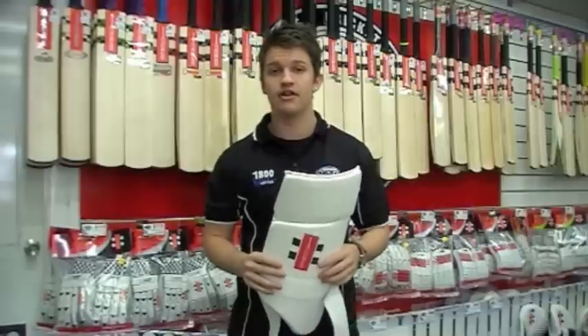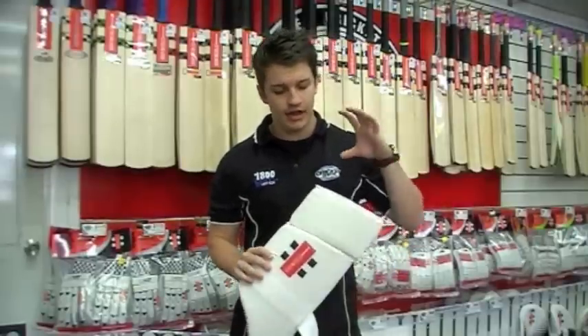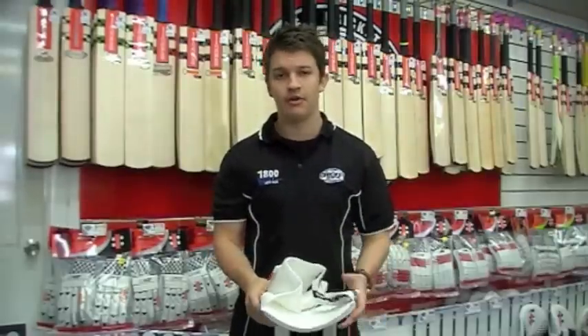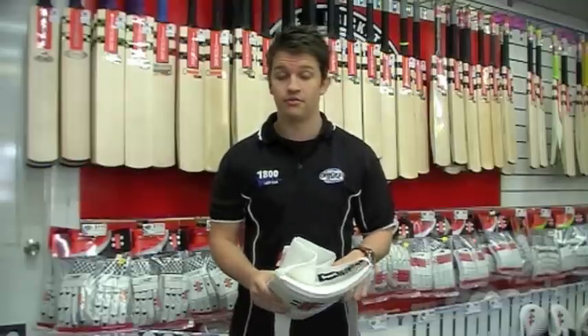This is the second generation that the guys at Grey Knicks have done, so it's a little bit different. It's a lot lighter, comes with a hip protector now, and it's really, really contoured. So it does shape a lot better than the old one did, and it's a lot easier to get on. The old one was a little bit tricky.